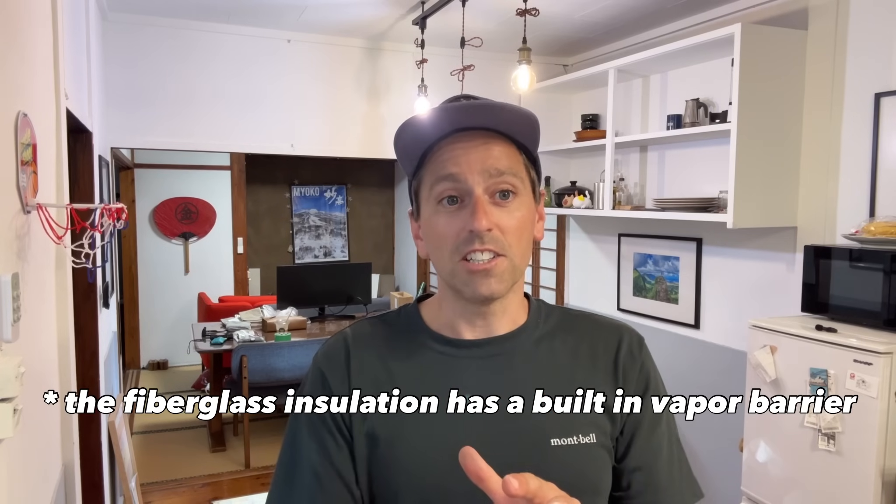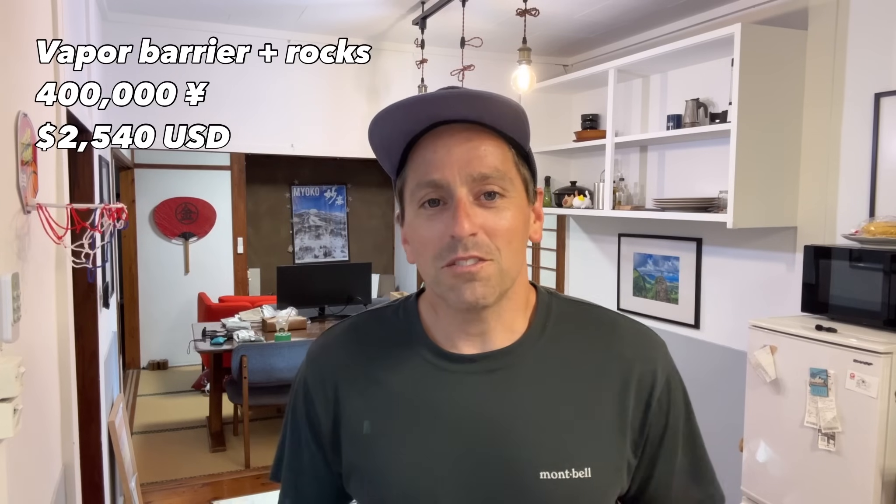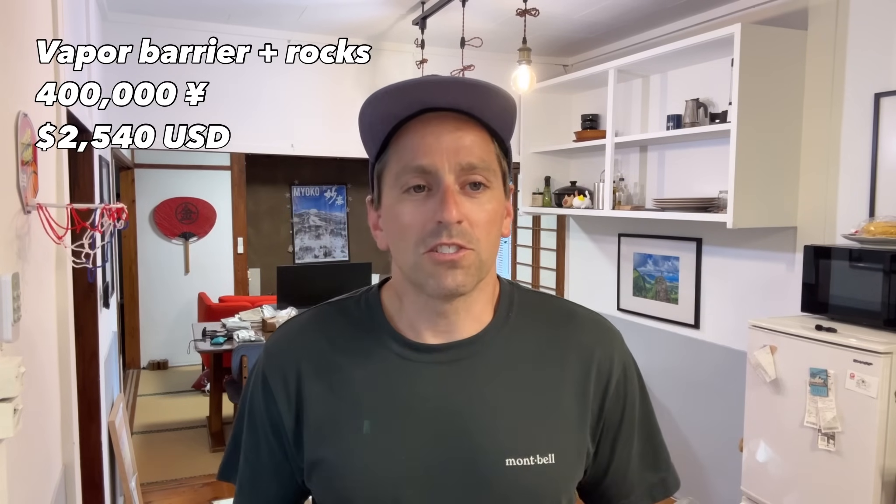I already have BATS insulation that is supposed to prevent some of that. I recently had a specialist in vapor barriers, soils, and termites come out and do a quick inspection of what's needed. He recommended my next step be a vapor barrier — so that's what I'm putting down. He quoted me 400,000 yen, roughly two and a half thousand dollars, so I'll be doing this myself.